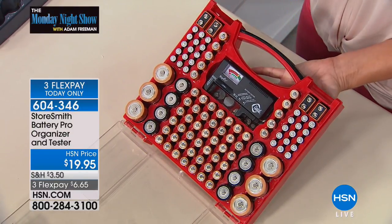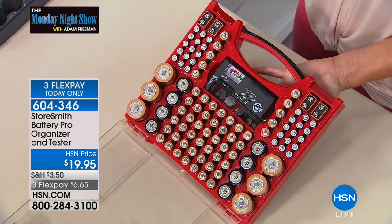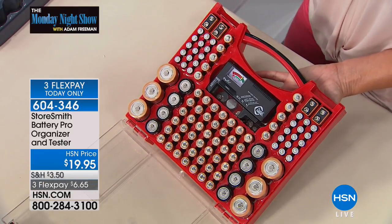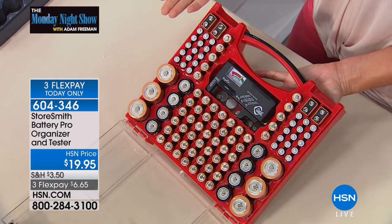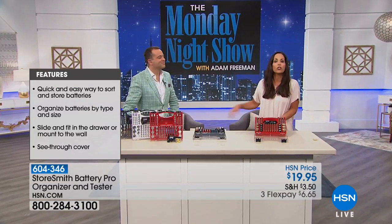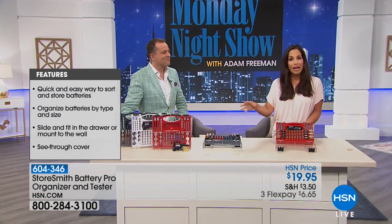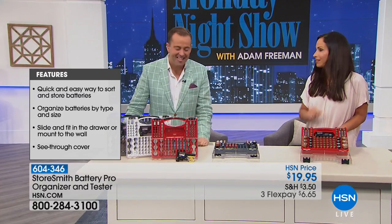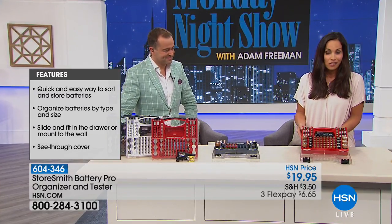How about when the smoke detector starts going — you better take that battery out and replace it. And for my husband's emergency: oh no, the remote doesn't work. He won't even go scrounge through the drawers — he just takes the batteries out of another device and puts them in the remote. Now look at this: you have a place for all your batteries, you're going to know where they are.